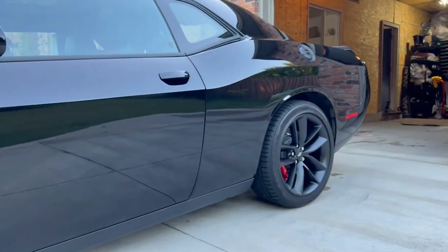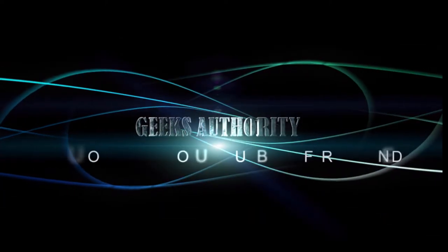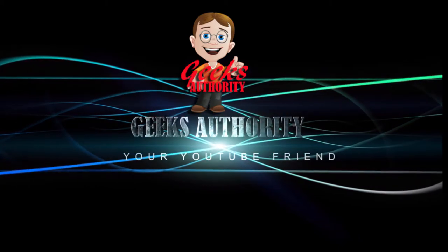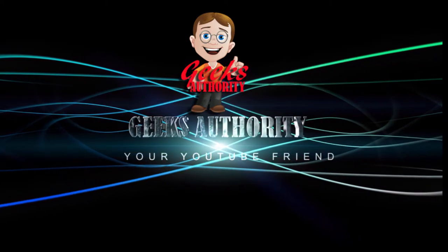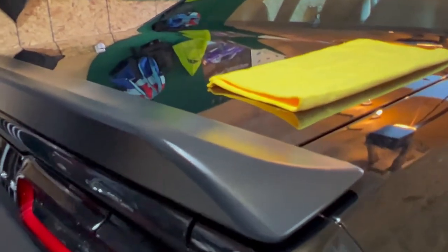Welcome to GX Authority, where I share some tips and tricks I came across from my friends on YouTube. If you like this video — only if you like this video — don't forget to give a like and subscribe. This is what I did to my V8 Challenger.